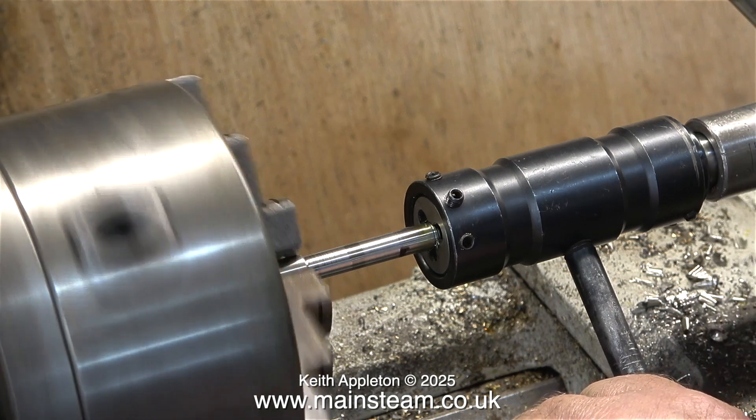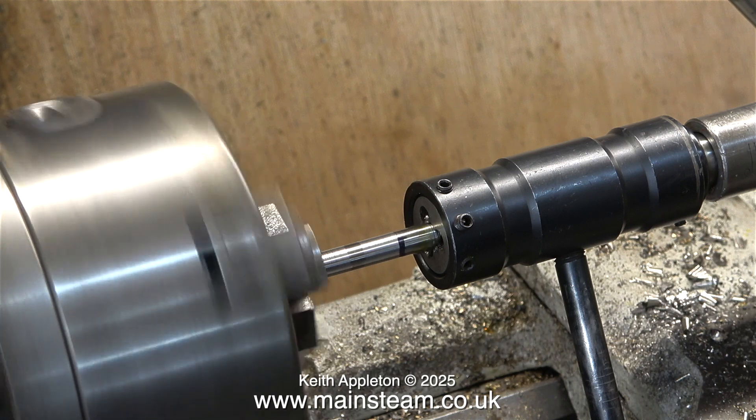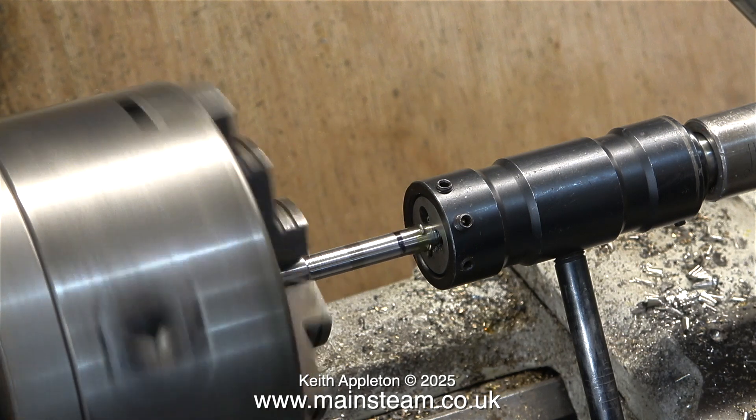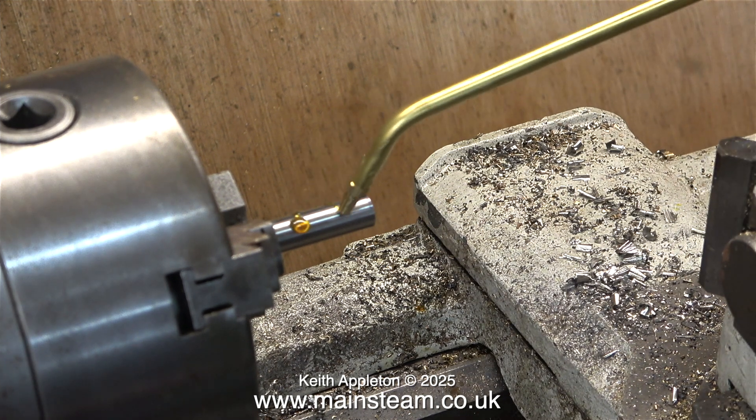Now the fun begins. I'm trying to thread the 8mm part with no success whatsoever. I'm having to do it under power in the lathe because I cannot physically turn either the chuck or the tailstock die holder by hand. The die refused to engage with the piece of stainless steel — this could be that the die is blunt, but look what happened: no thread. It just turned the piece of steel to a smaller diameter. At this stage I thought, well there's nothing to lose, I'll see what happens at the other end.